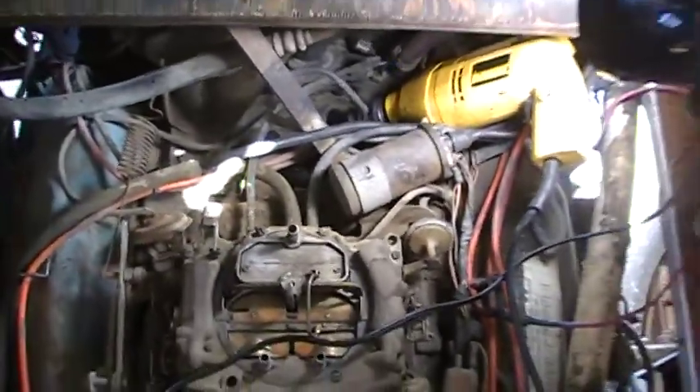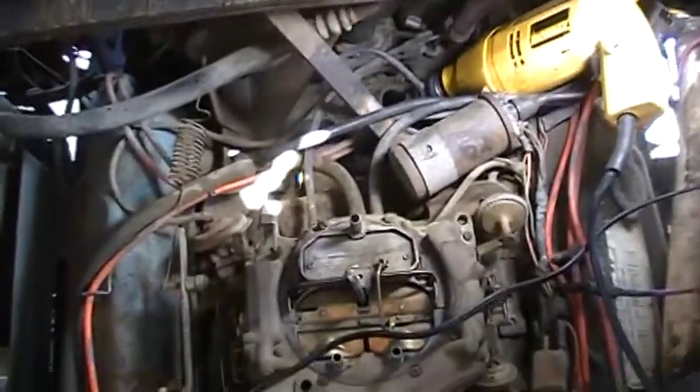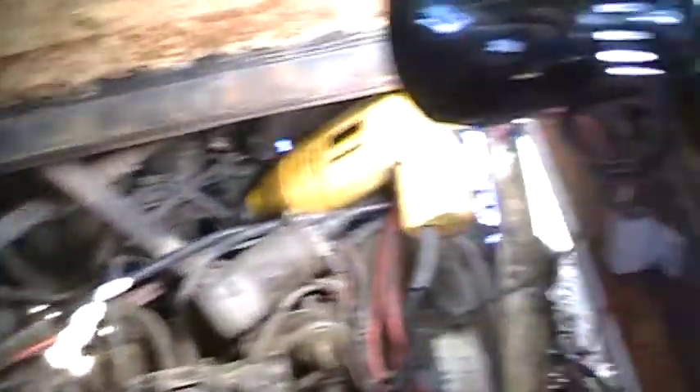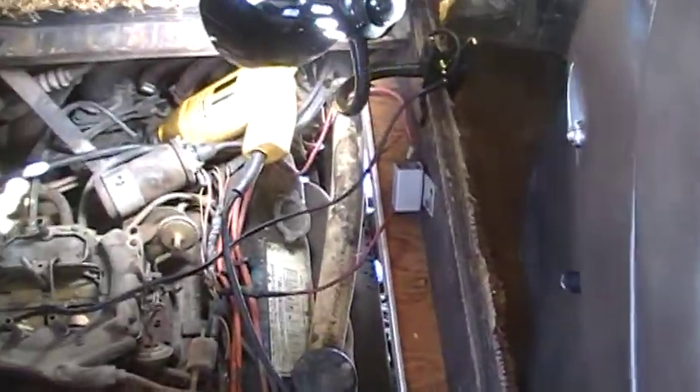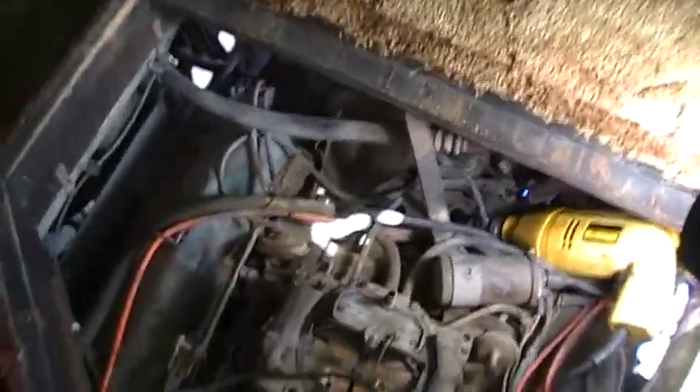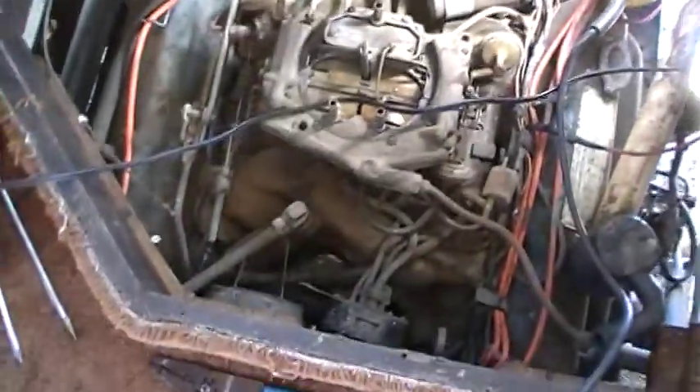It's going to be a whopping 100 degrees today, but thank God it's dry heat. I did some spray washing yesterday — got it a little clean, obviously it could use a little more — but the object is to get this thing running, because if I can't get it running then it's a non-starter.